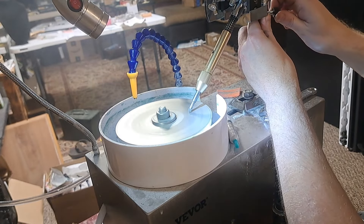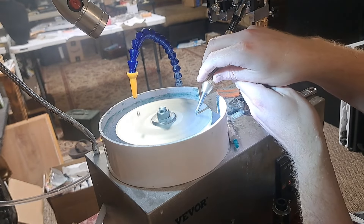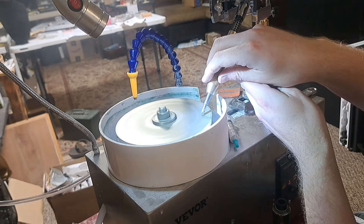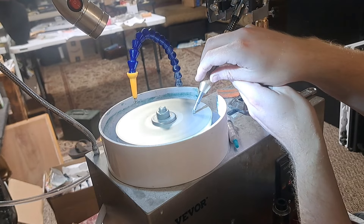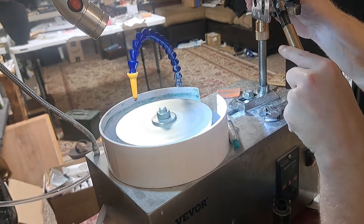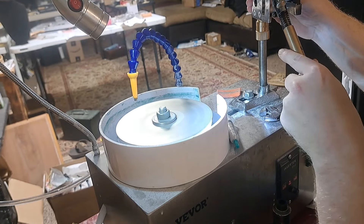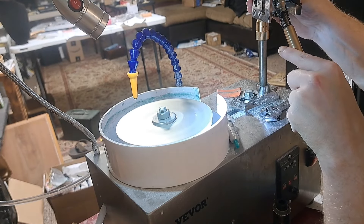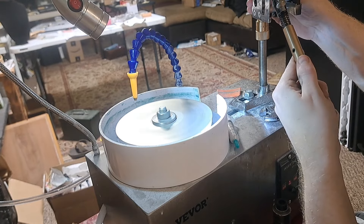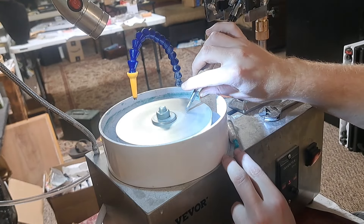With that said, I do want to point out that I have been able to successfully facet several gemstones and they could look a lot worse. For saving nearly 90% compared to, say, an Ultratech, I'm not going to complain too much about that detail.